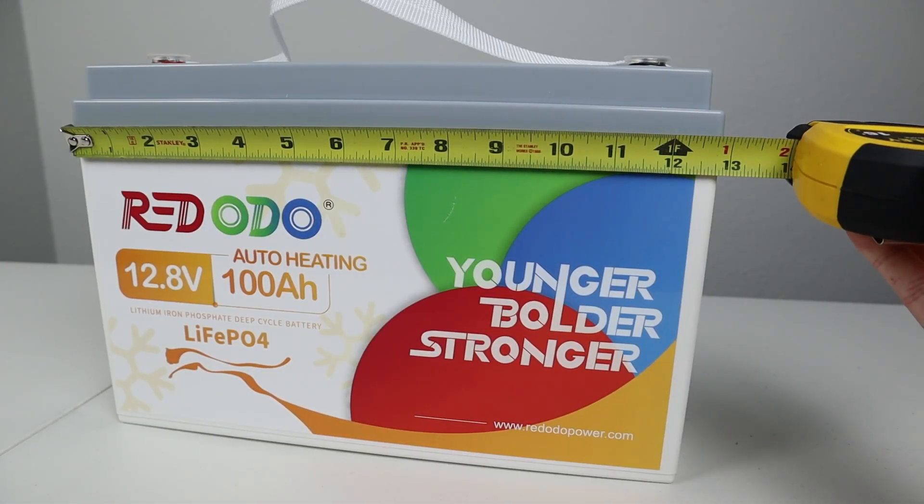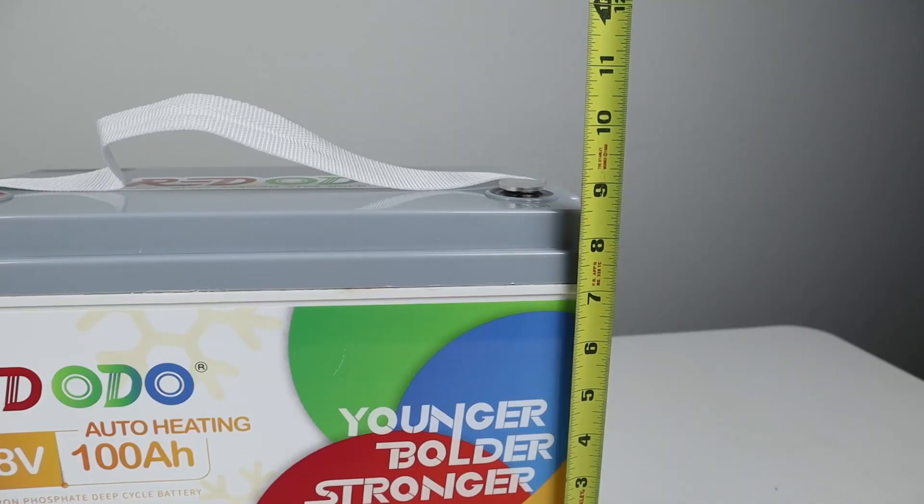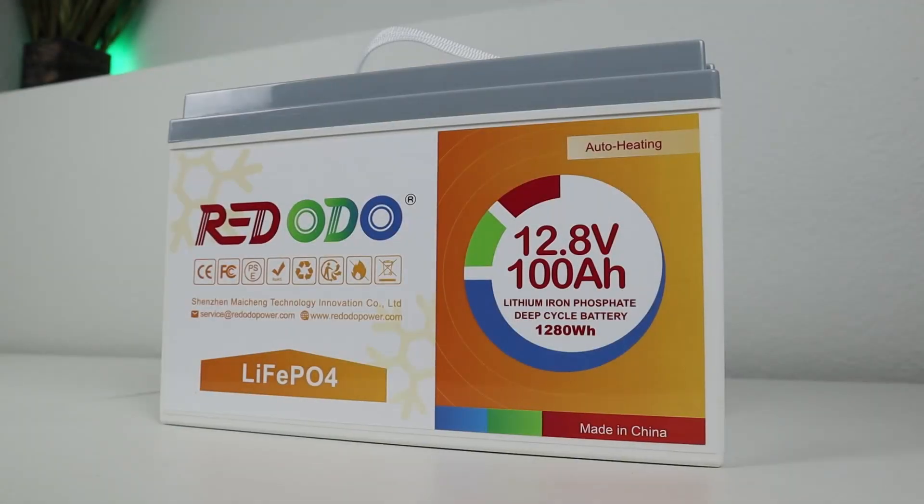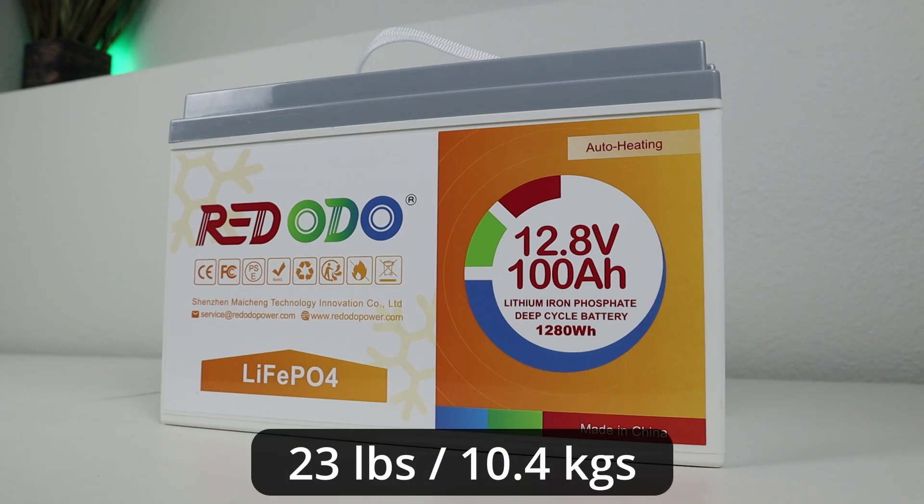For the dimensions, it's a little under 13 inches wide and I'd plan for around 9.5 inches tall for the connections on top, and it's around 6.75 inches deep. I did put this on my super accurate Wally World bathroom scale and it showed 23 pounds.